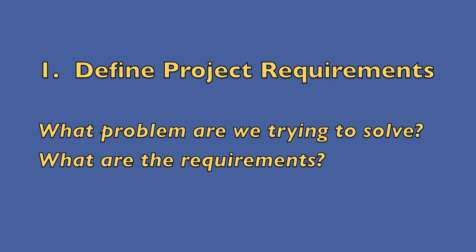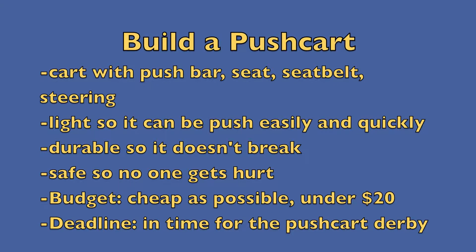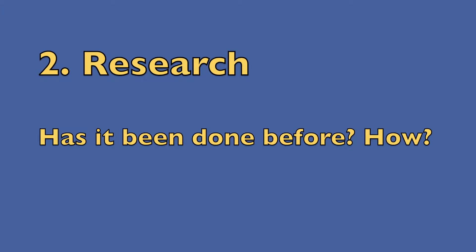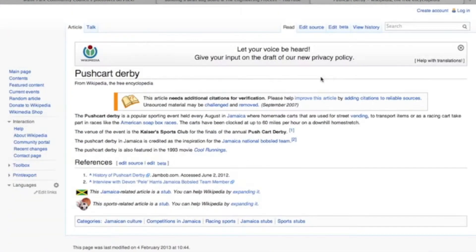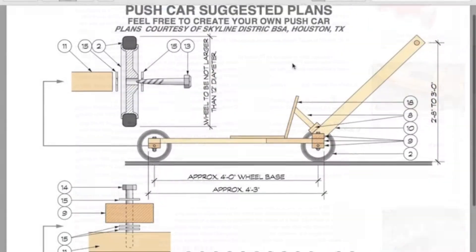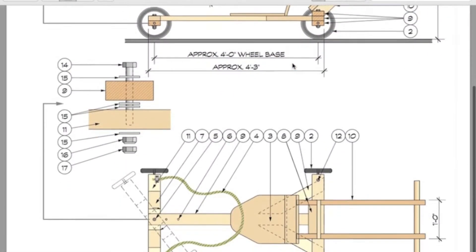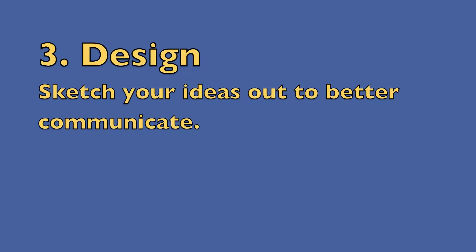The first thing we need to do is make a list of the requirements for this new push cart. Some of them are required by the competition and some are required by ourselves to improve on last year's push cart. Then we needed to do a little bit of research to see how we could make it better and faster. So I went on the internet, researched push carts, got some ideas from plans, and then we started working on designs.